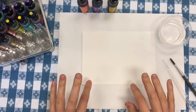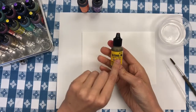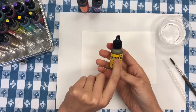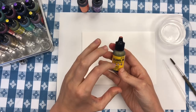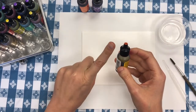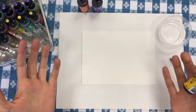Today is a very special day because today is the day that we are going to start experimenting with alcohol inks. Alcohol ink is a really exciting art material. This ink is super concentrated so it looks like a small bottle, but one tiny drop of this ink is going to create a lot of color on our artwork.